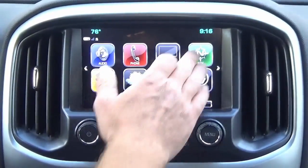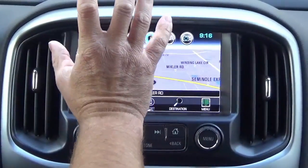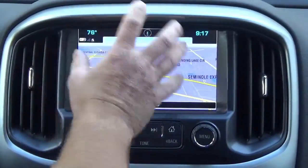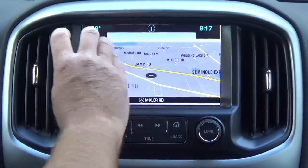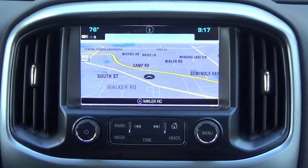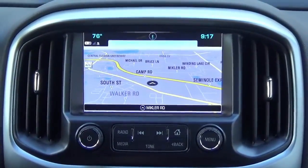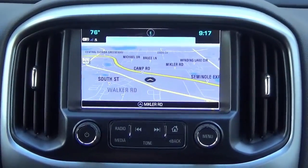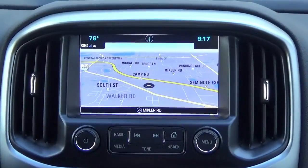Before we end this video: if you have a 2015 Colorado or Canyon with the small screen, you can upgrade to the bigger screen — just add it to your cart. If you already have the big screen but no factory nav, this upgrade from io5 to io6 is what we're demonstrating here. Satellite radio is also a great addition — swap out the ACM brain and we'll have it pre-programmed. Lastly, 2015 trucks don't have Apple CarPlay or Android Auto, but that's also a feature available on our site. Come check us out at infotainment.com, thanks for watching!